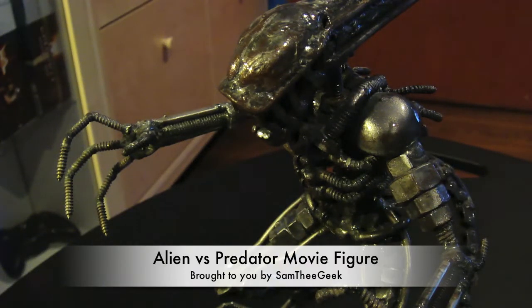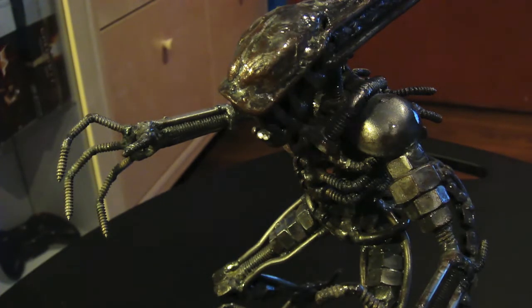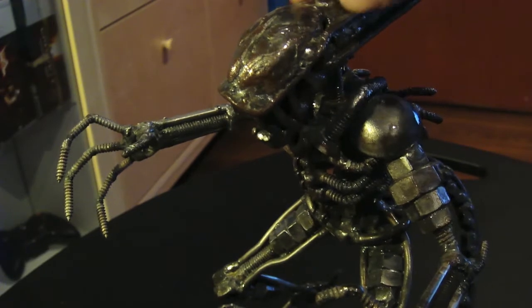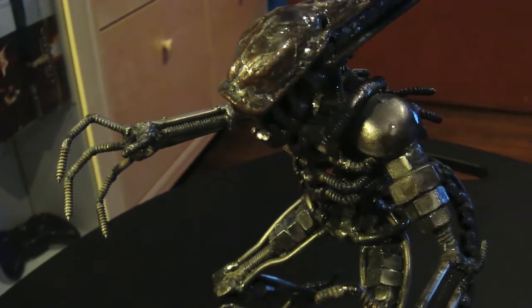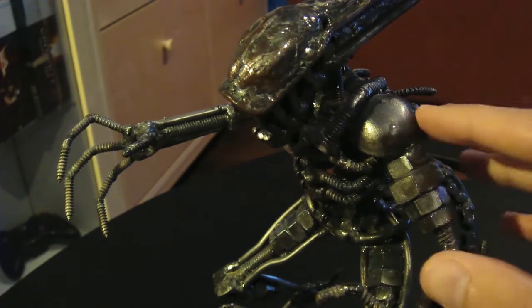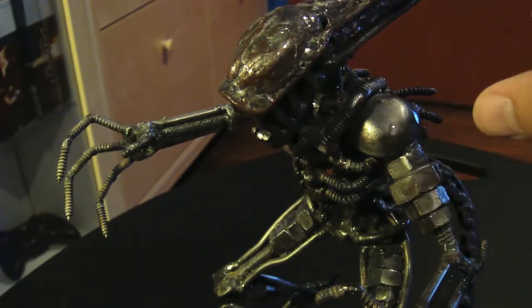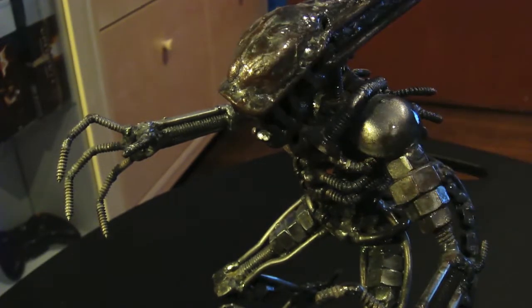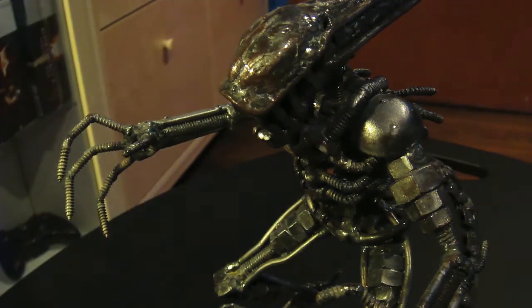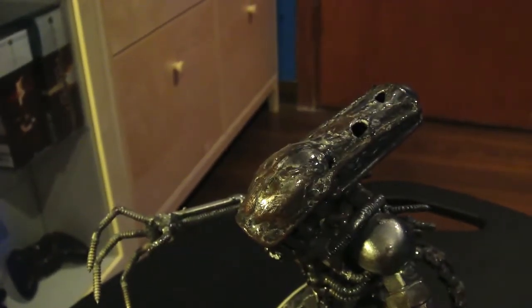Today I'm reviewing something really cool as a collector's item. This is a fully metal Alien vs Predator figurine. What's cool about it is that it was custom-made and handmade. As you can see, it's polished and made out of mechanical bolts.